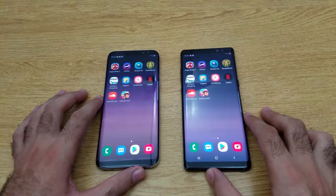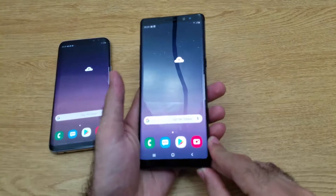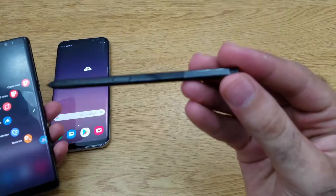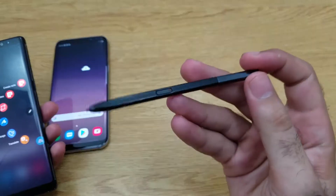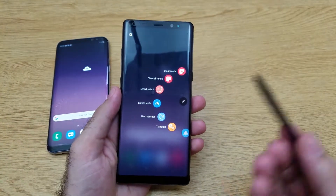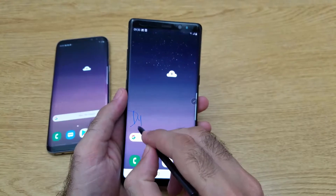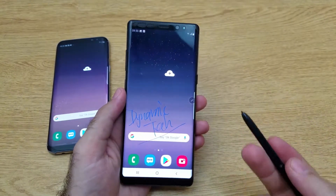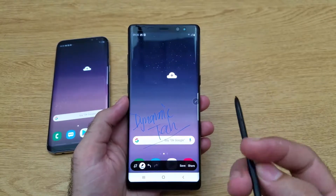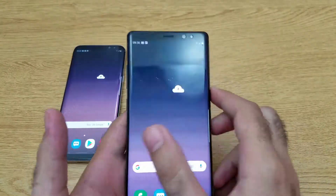For those interested in a speed test between these phones, click the link below to see the speed test video. Another advanced feature on the Note 8 is the Samsung S Pen. You can do many things with it, like screen writing — for example, writing directly on the display. You can also use it to translate, capture content on the display, write over the display, and navigate around with many other functions.